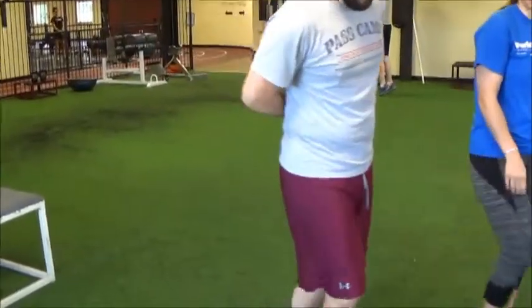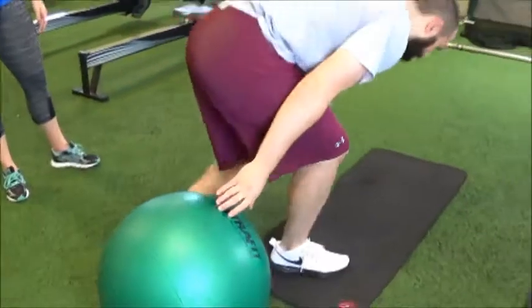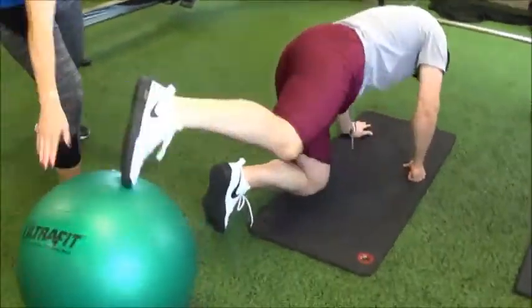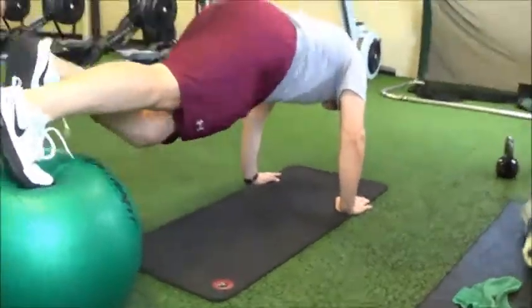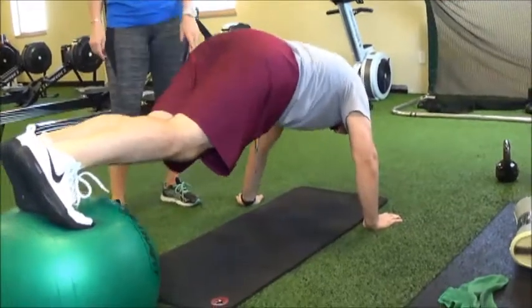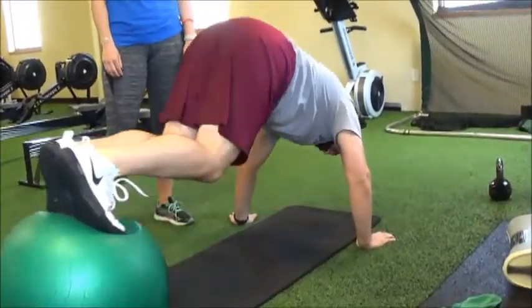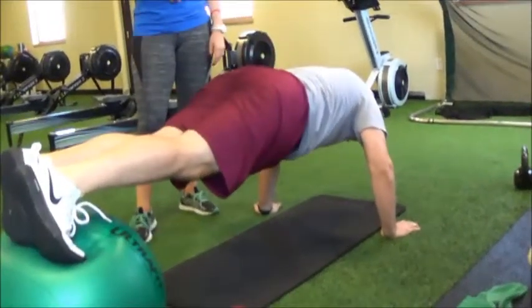After his lunges, he's gonna find a physio ball and do physio ball knee tucks. The hardest part is getting your balance and making sure the ball doesn't roll away. You'll be in a push-up position with your feet on the ball, holding a nice plank position, then pull your knees in and back out. The whole point is feeling it in your core while keeping everything else nice and tight.